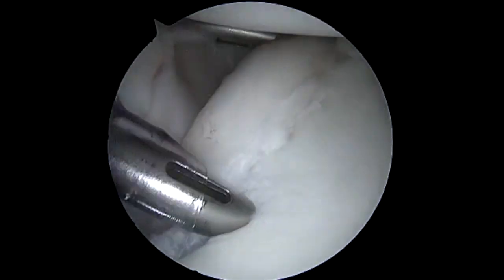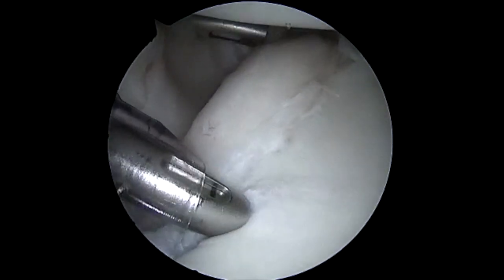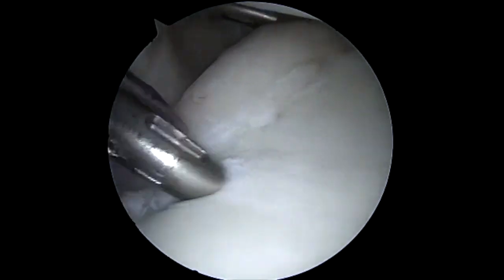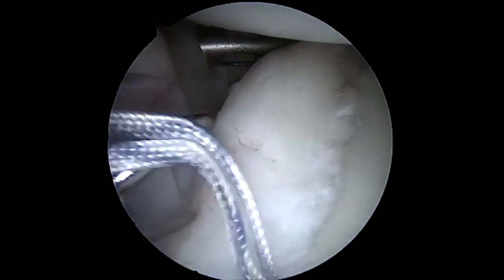In addition, while a number of my surgeries are performed in the beach chair position, for labral surgeries there has been demonstrated around a seven percent improvement in re-dislocation rate by using the lateral position.